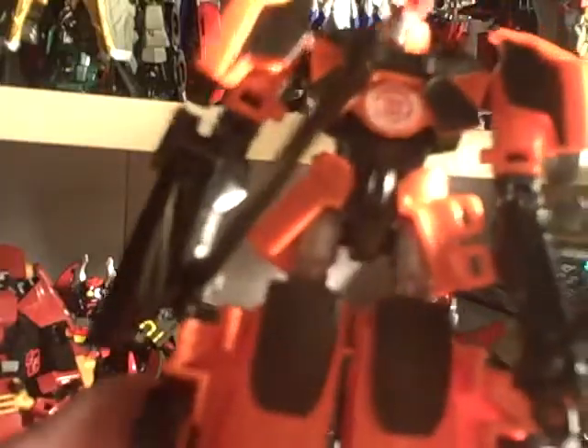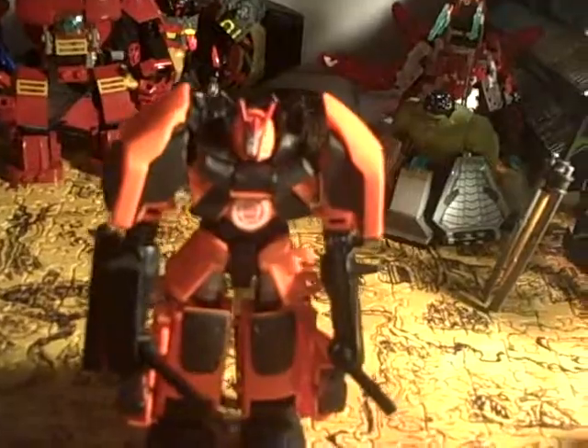We've only seen Drift in the animation model and on his packaging, but he is confirmed to be in the show, just like Jazz. I've seen people say this figure is not the best compared to the others, and I can see what they're getting at. But I'm a Drift nut — I like it, and I plan on doing a custom figure for something I'm planning, so beware of that in the future.